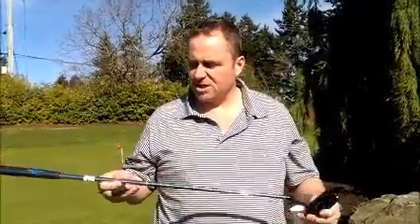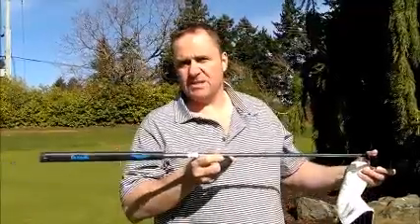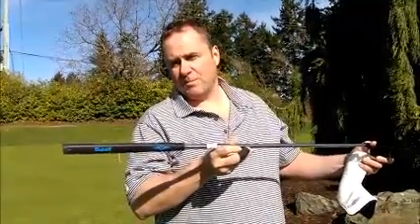It has 3 degrees of loft, 70 degree lie angle, True Temper step shaft and a Bozzelli Golf custom pure grip putter grip. So every component of this putter is made in America. Let's see how it rolls.